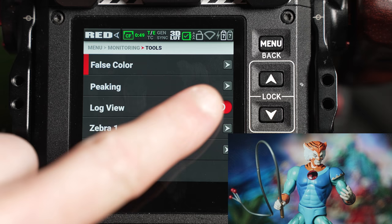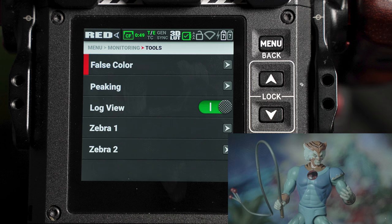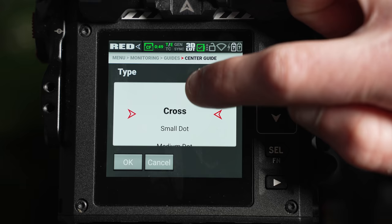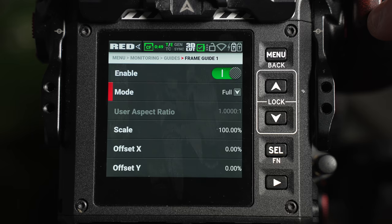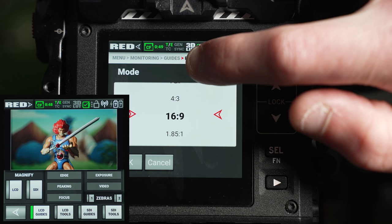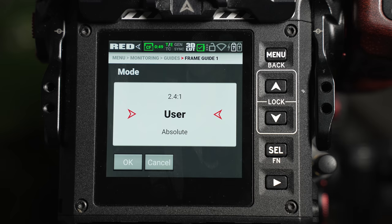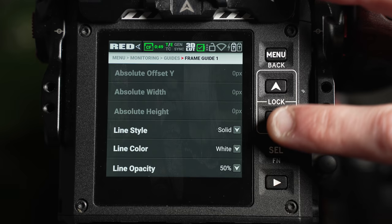Your zebra levels can also be turned on from this window, and will appear in either red or green depending on which you select. The IRE value of the zebra levels, as well as other tools, can be additionally altered via the menu monitoring and tools tab. From here, each zebra can set a high and low IRE, allowing the user to control the threshold of when the zebra lines appear. When the log view option is enabled, this will disable any LUT and showcase only the flat RED Wide Gamut color profile. Additional options in the guide tab are frame guides and the center guide. The center guide provides a cross or dot overlay for helping with central composition, while frame guides let the user input aspect ratios.